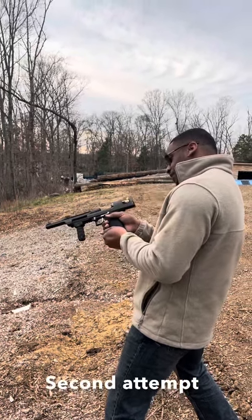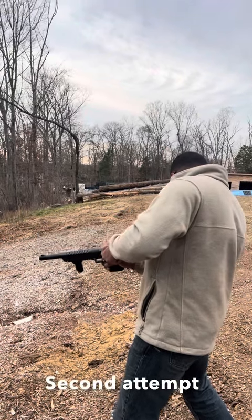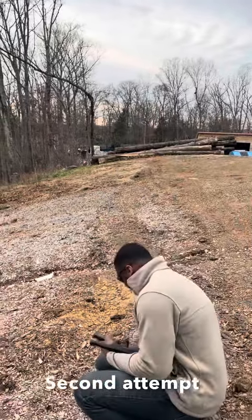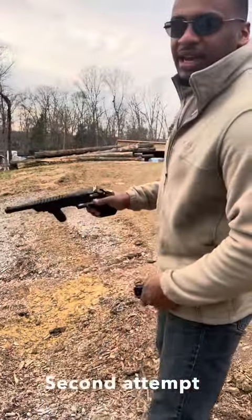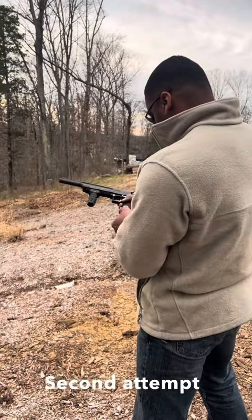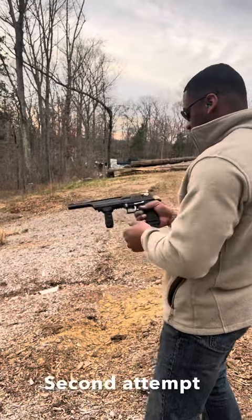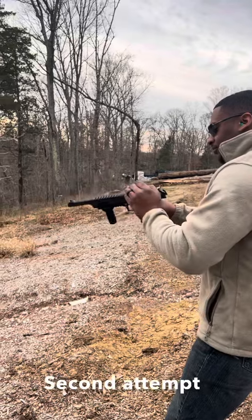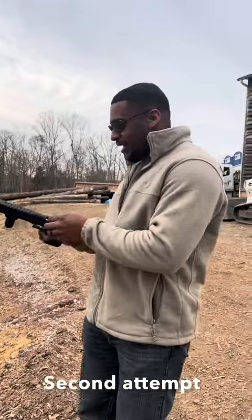I have a round stuck in the chamber. I had a failure to extract that time — I got nine here. I'm getting failures to extract. I'll figure it out.